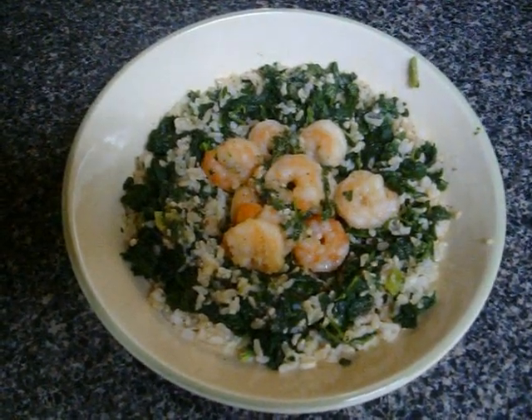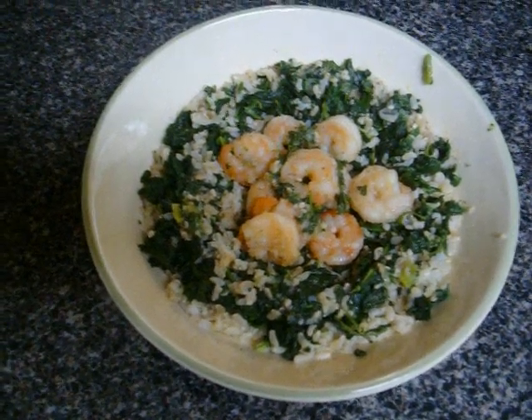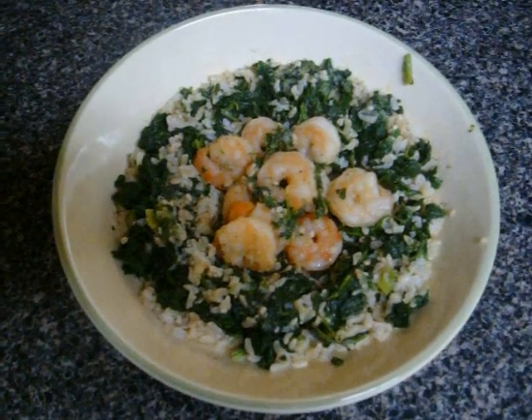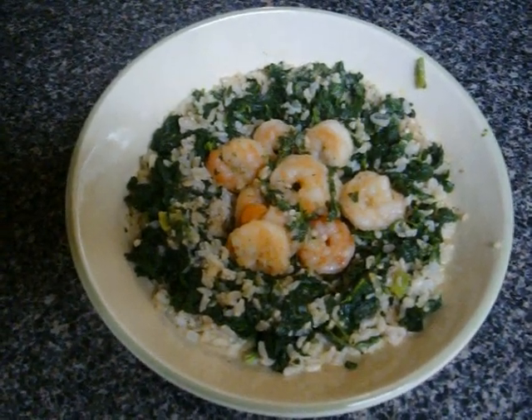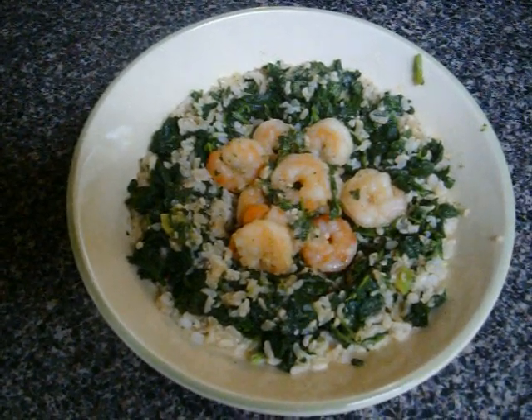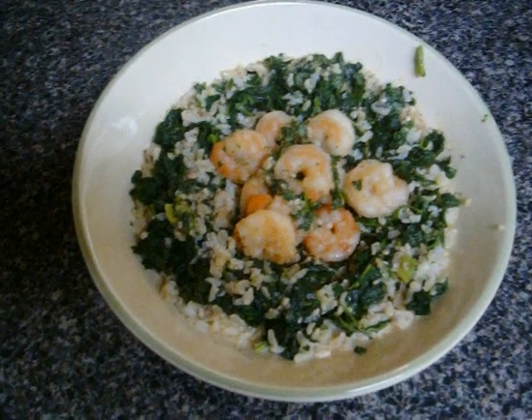Here's the finished product, ready to eat. I've steamed some brown rice as well as some chopped spinach. I mixed the rice and the spinach together — it's only about a third cup of brown rice — put that around the edge of my bowl and dished out just a little bit of the garlic shrimp mixture in the middle.